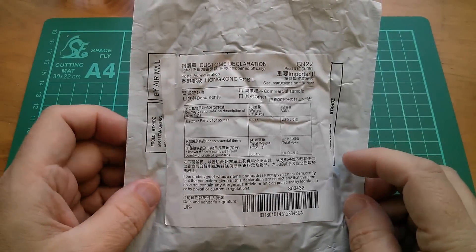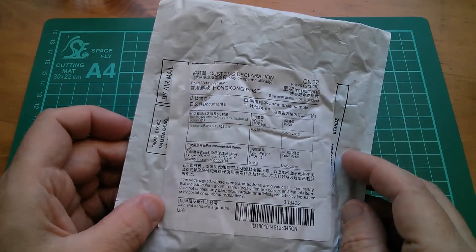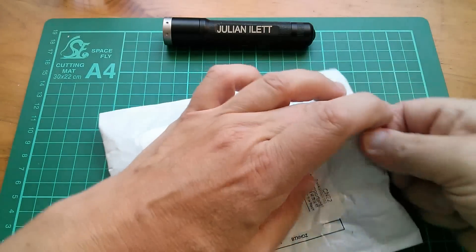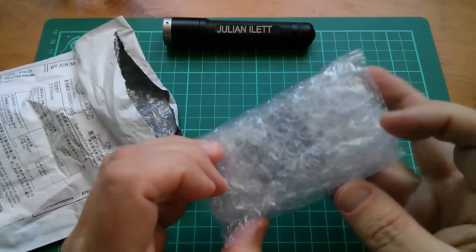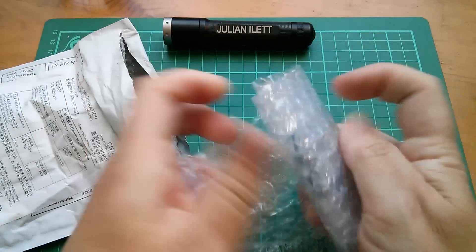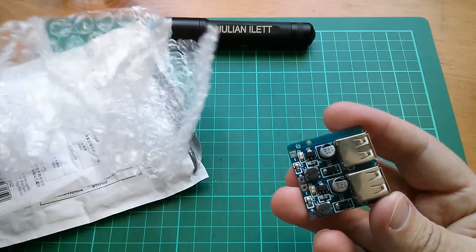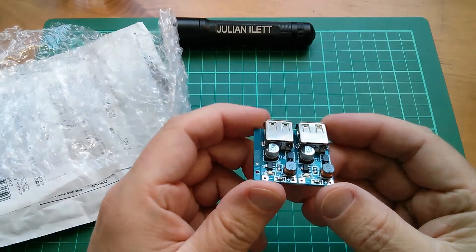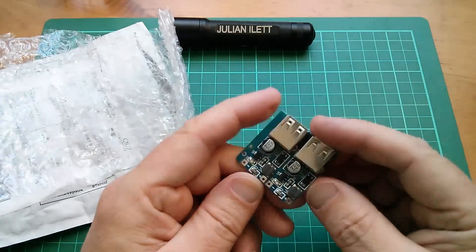Electronic parts with a value of one US cent — I'm worried already. I think this might be one of my cheapy 50p things. It's a circuit board. I think it's these little boost converters — to take 1.5 volts or something up to 5 volts. It's kind of power bank style, I suppose.